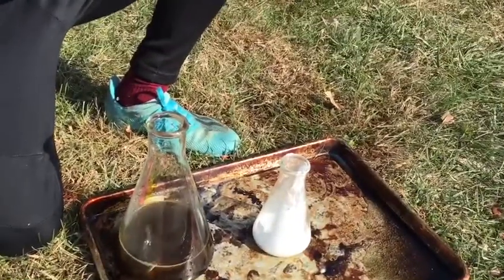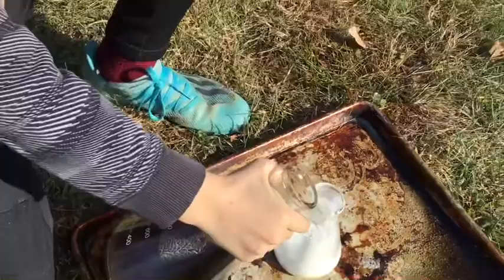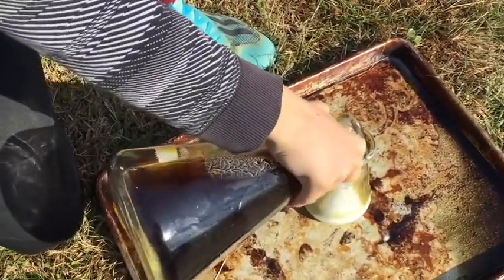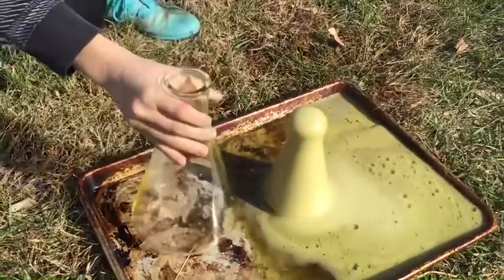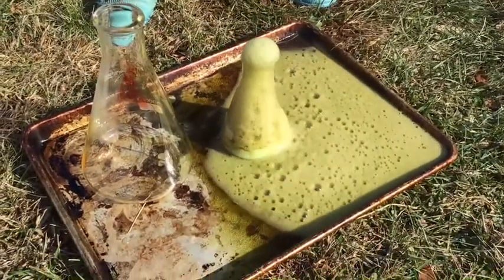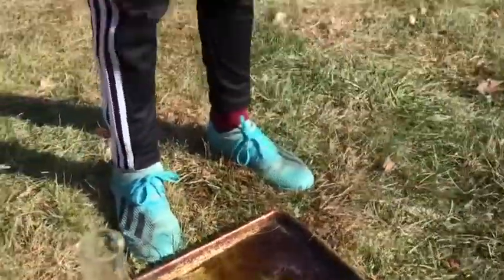Alright guys, since our last epic finale failed, we're going to do one more. We have all the colors in there, and we're going to pour into the little one. What happens? Go! Three, two, one. Oh, jeez! Pull in, pull in. That was the real epic finale. Oh, look at that color. That's disgusting. Wow. Smells like vinegar. That's the real epic finale.